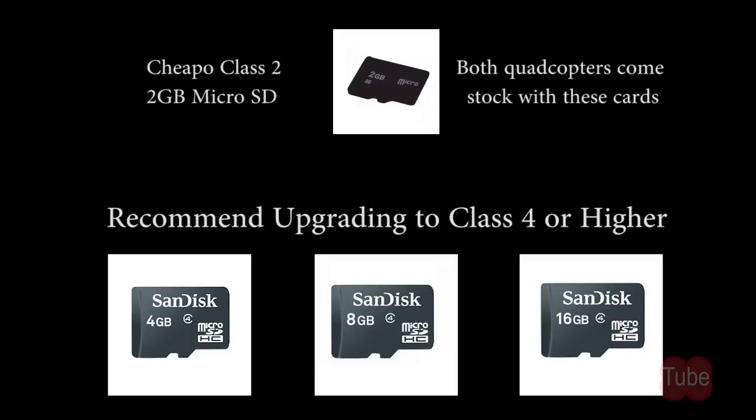Both quadcopters come with a 2GB microSD card. However, they are substandard class 2 cards. I recommend replacing the memory with a class 4 or higher. Depending on the size and class, decent cards can run from $5 and up. I provided a link to a couple of good valued memory cards in the description below.